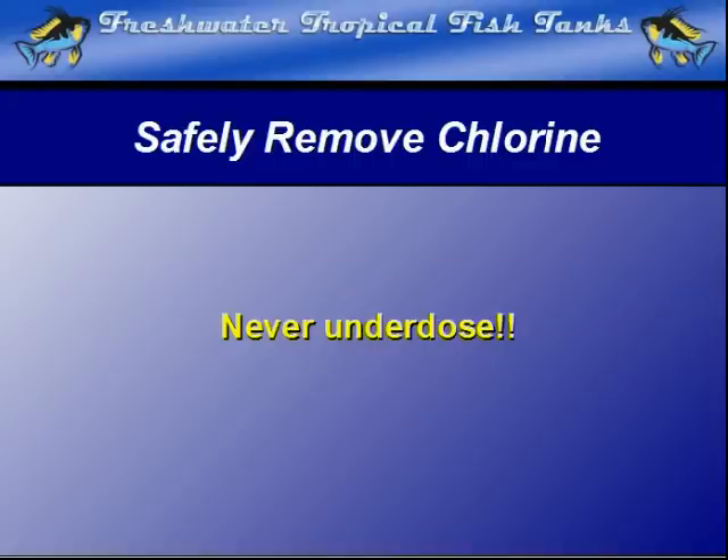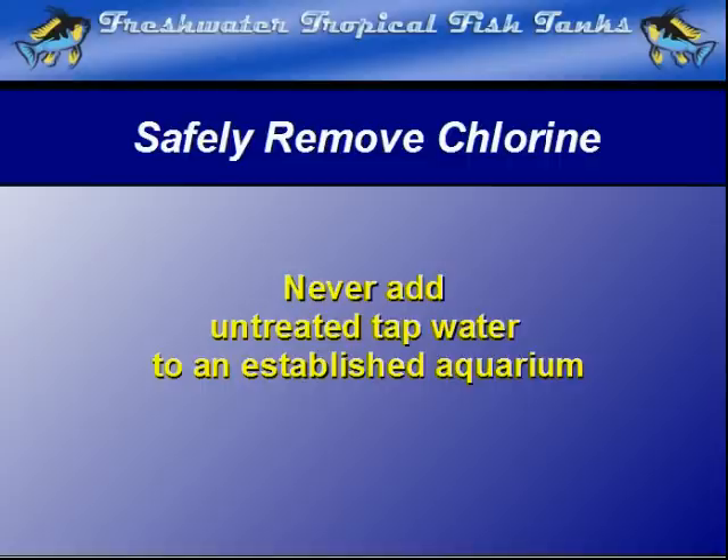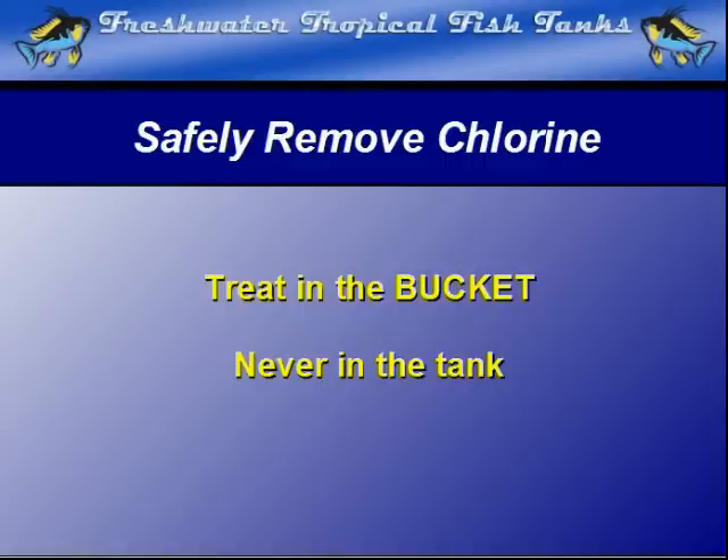Never use less than the recommended dosage, but if you end up overdosing somewhat, don't worry — it won't hurt anything and prevents a very serious problem from ever happening. I never add untreated tap water to an established tank, even if the water conditioner is already placed directly in the tank. Usually the dose is for the replacement volume, and there may be a slight lapse between the chlorine hitting the aquarium and the neutralization process. If at all possible, treat in the bucket, never directly in the tank. This reduces the chance of unseen damage to gills that can cause serious health problems later in the fish's life.